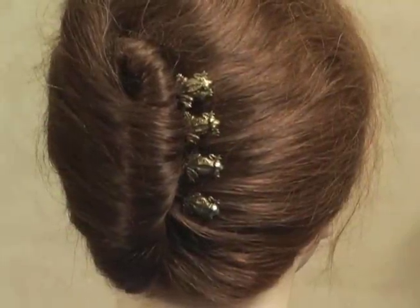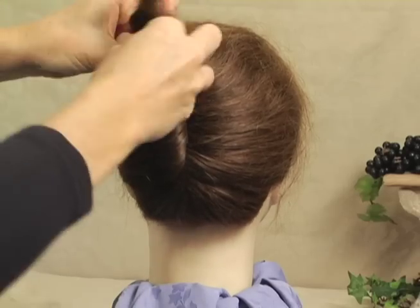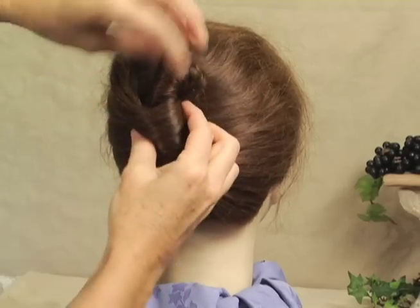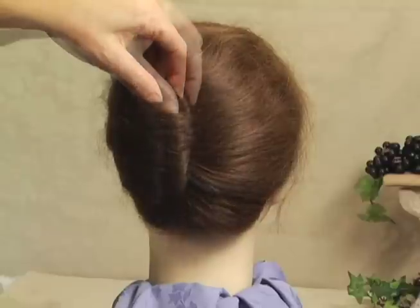I'm going to show you how to put your hair up into a French roll using four small decorative bobby pins. We're first going to twist our hair up into a roll, then tuck the top part — what's left over — into the crease.